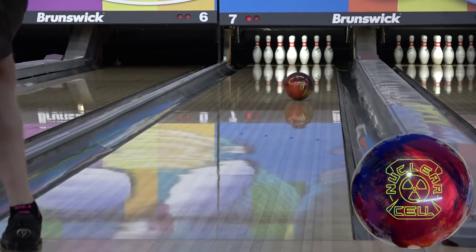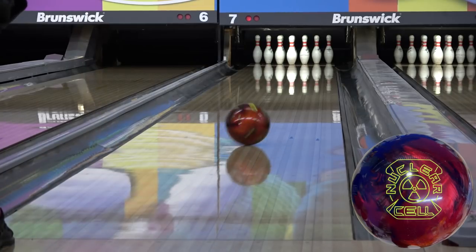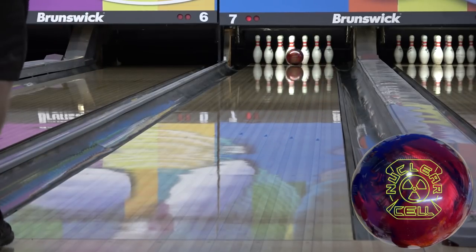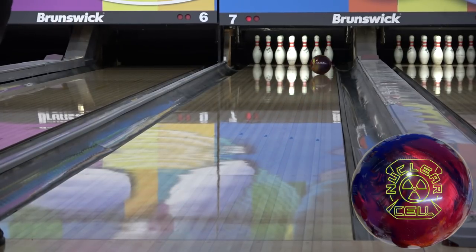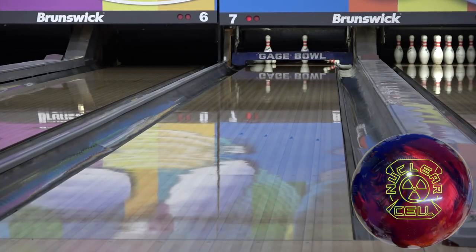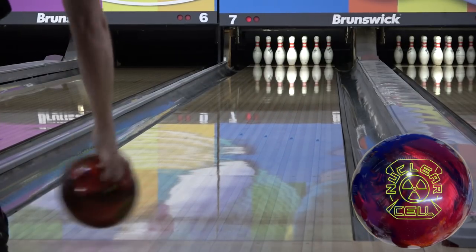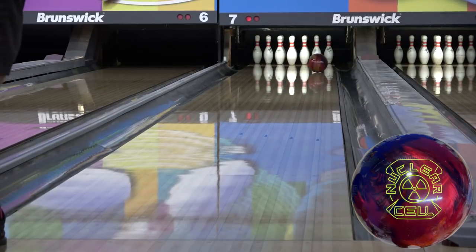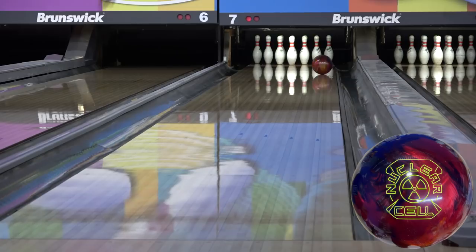Some things are easier felt while throwing the ball than seen on video, but this time the video helped me confirm something that I only saw glimpses of or wasn't quite sure if I was reading right while I was bowling. My mechanics are highly questionable, so quite often I'll make a physical error that confused me because I didn't feel it, or I didn't feel like it was as bad as the result would indicate — so sometimes I'm stuck wondering if it was all me or if the ball and/or lane contributed to the full extent.